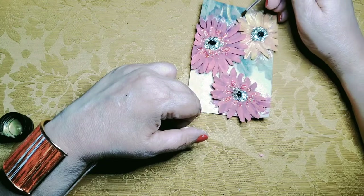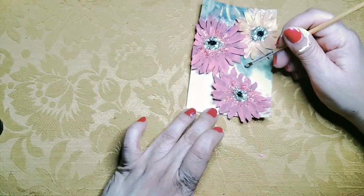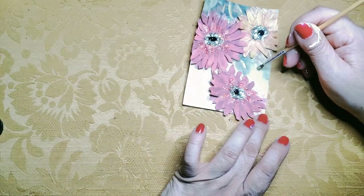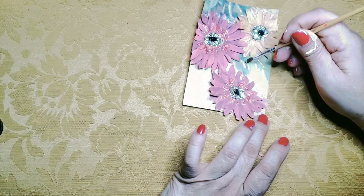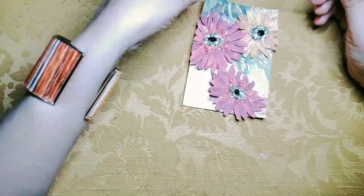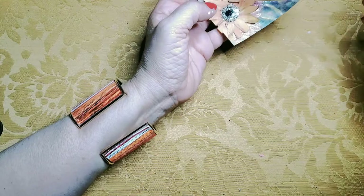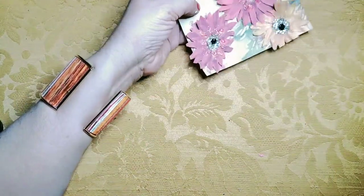Now I'm going to highlight the leaves with a dry brush gold paint. Next, with the handle of the paintbrush, I'll lift up the petals to give it the 3D effect.